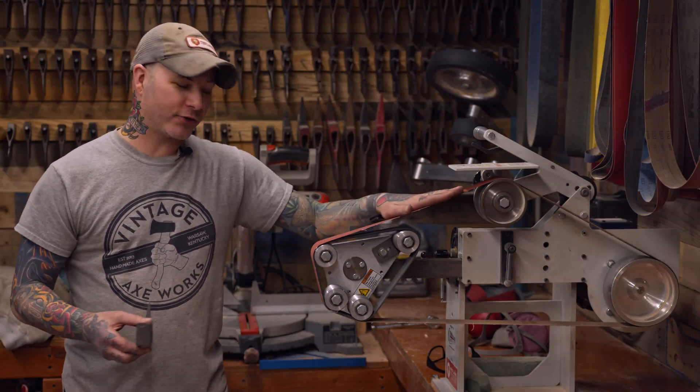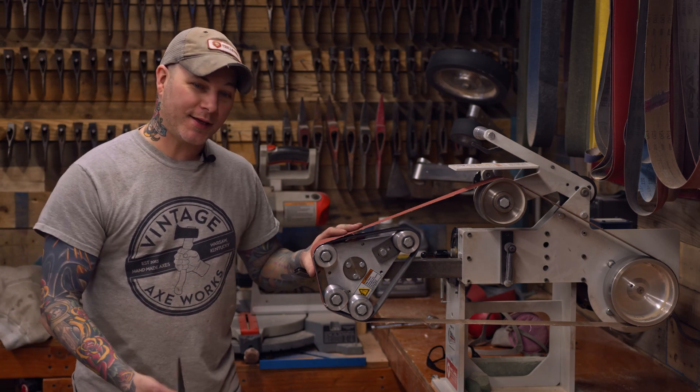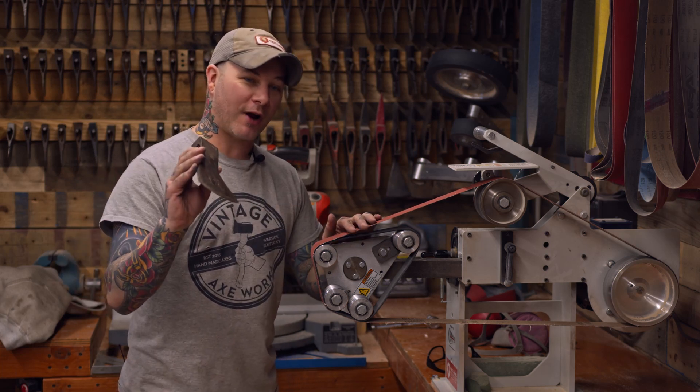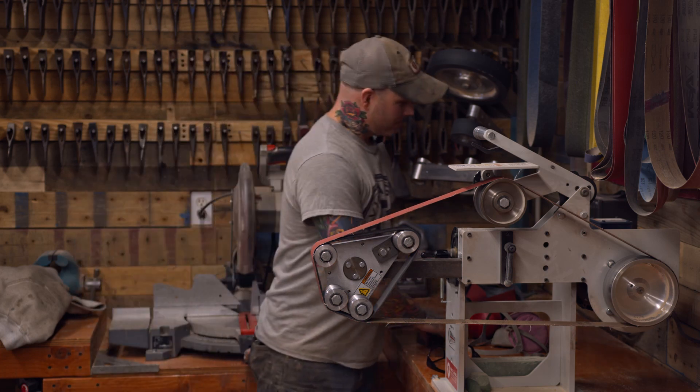I've got this set up with 80 grit ceramic and I've got the tension adjusted to how I like it. I'm going to show you how fast and easy it is to cut in a super clean grind line with this rotary platen.